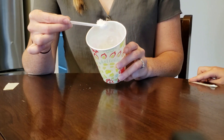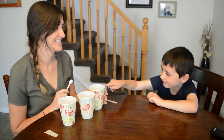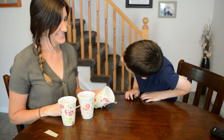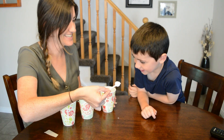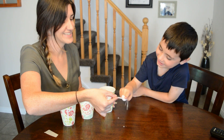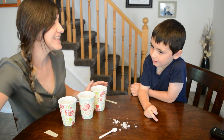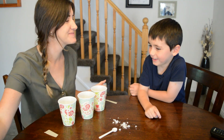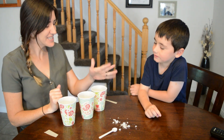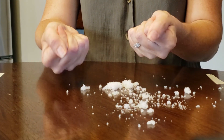Which one was your first guess? It's kind of the same thing that's in baby diapers. Pretty cool, huh? Yeah — you were right though, I just tricked you!